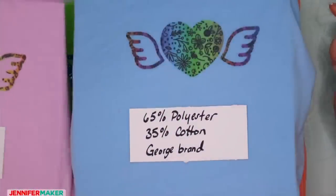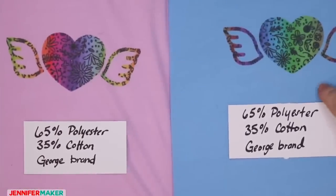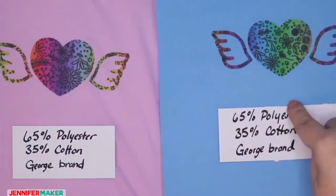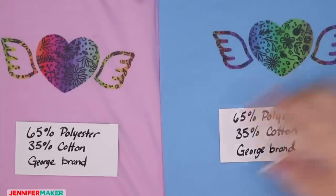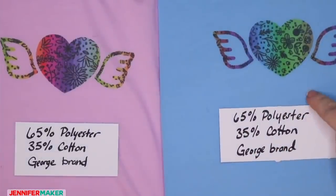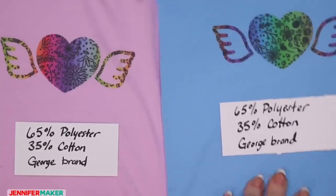That's the purple one. Here's a blue one — the same exact shirt, just a different color. It looks a lot better on the purple than it does on the blue. The blue is definitely changing the transparent ink in a different way. This is actually purple, not pink — just to clarify. And this is a light blue. The George brand is from Walmart, and again, check that you get the ones with more polyester rather than more cotton — it really makes a difference.